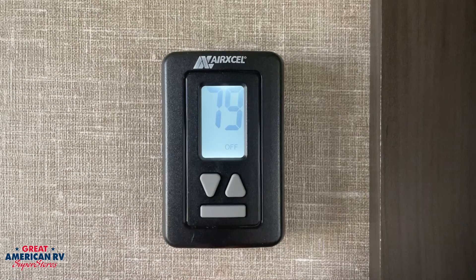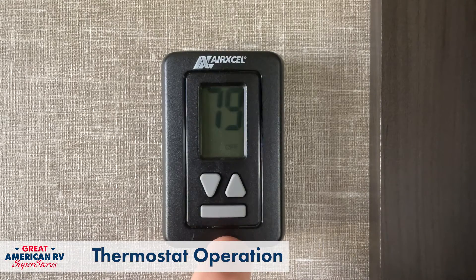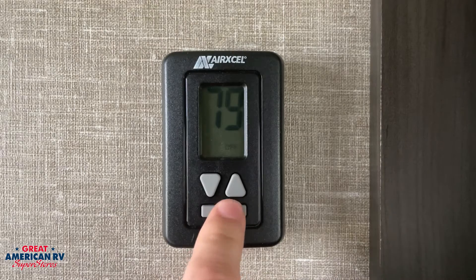Let's go over some quick operation. Let's step over to our thermostat. Going over the operation of our AirXL thermostat, starting with our main button on the AirXL.